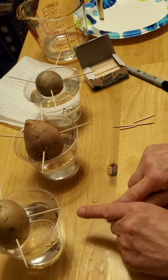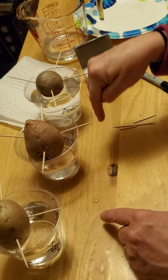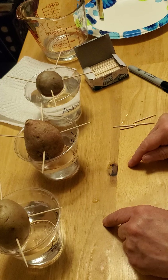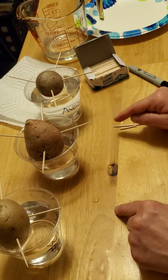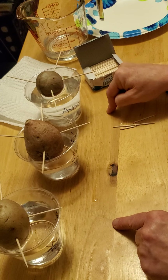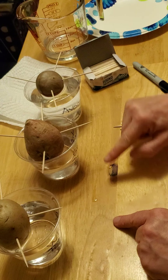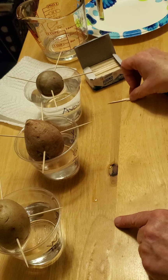And we're going to see which one of these three things is going to grow roots down into the water first, and which one is going to grow a sprout up first. Which will be first, which will be second, which will be last? Or will all three grow shoots up and roots down at the same time? Will they all look the same? Will the plants look different? Which plant will get taller? Which will be shorter?